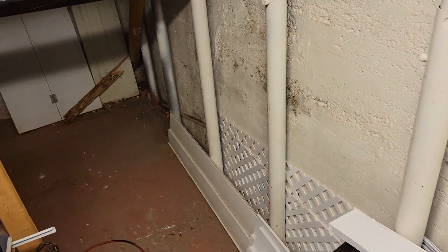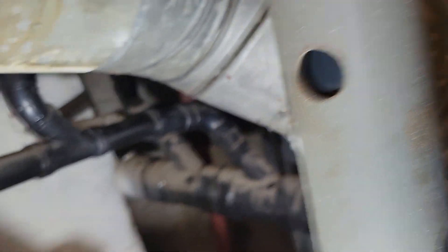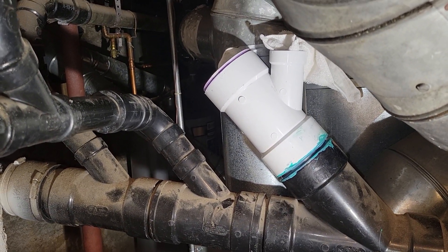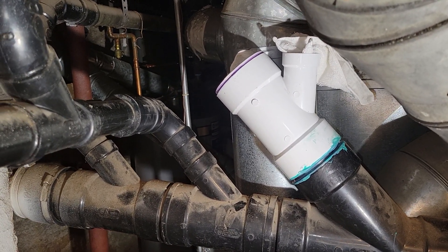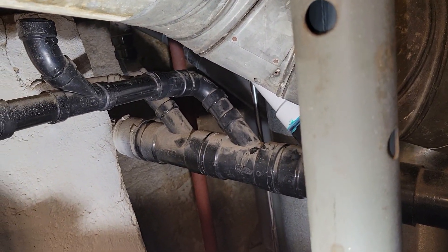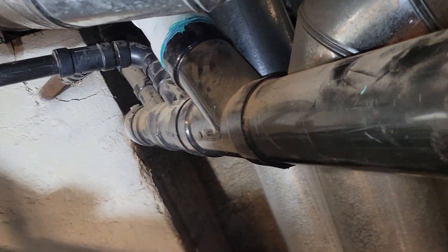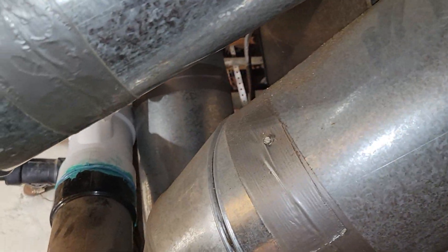So to give you an idea of what we were trying to do down here and the restriction of space — we managed to get that in place. That's going to be the takeoff to catch the water closet, the shower pan, and the laundry tray. We did get some piping done today. That was hard to get done because, as you can see, it literally is slammed in there.